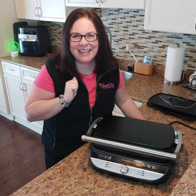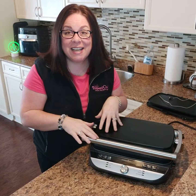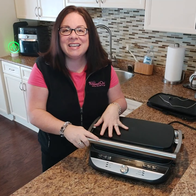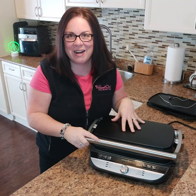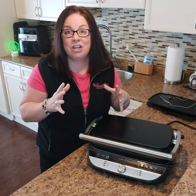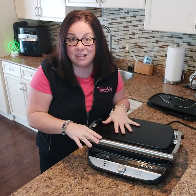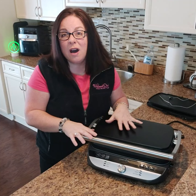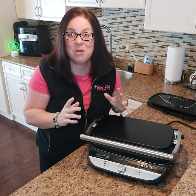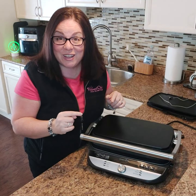Hey everyone, Danielle here! I'm so excited to introduce you to Pampered Chef's Deluxe Grill and Griddle. It is the latest appliance in our appliances line — a brand new electric that is a bunch of tools all in one. You have a grill, a griddle, a panini press, a waffle maker, and so many different things you can do with this machine. It's almost going to eliminate the need for a frying pan!